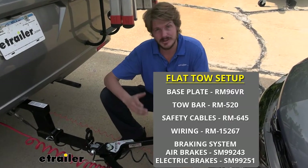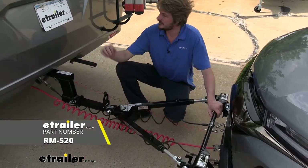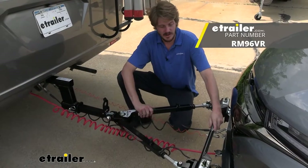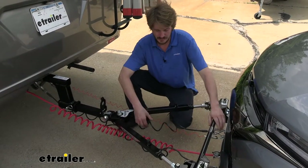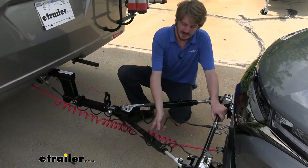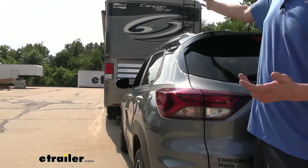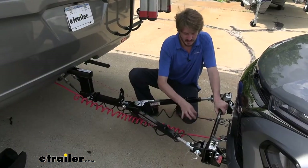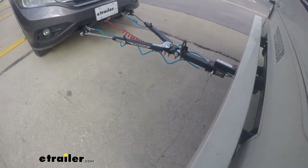There are five main components you'll need when flat towing your vehicle behind your motorhome. You'll need your tow bar, which is the connection between your motorhome and your vehicle. You'll need your base plate, which is the connection point on your vehicle that your tow bar attaches to. You'll need your safety cables as a supplemental connection. You'll also need your diode wiring to transfer lighting signals to the back of your vehicle, and lastly your supplemental braking system to apply the brakes when needed.